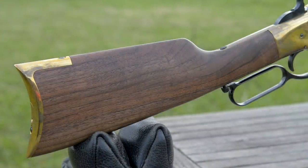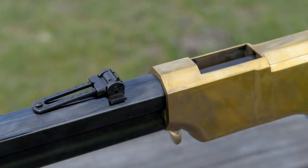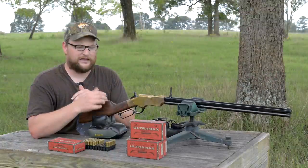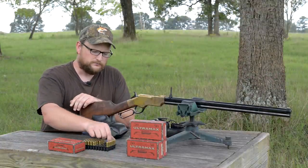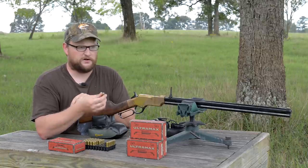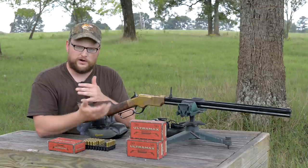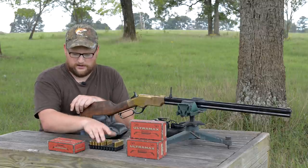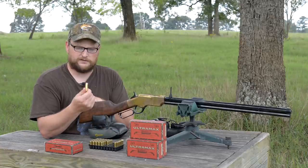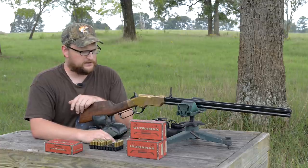You've got a brass receiver, brass butt plate, walnut stock, beautiful fit and finish, and excellent bluing on the barrel — a lot of small details that go into building a rifle like this. It fires a 44-40 Winchester centerfire, which is basically a centerfire version of the original 44 Henry rimfire. The ammunition we're shooting is Ultramax 200-grain lead bullet — pretty simple, very similar to the original type of round that would have been used.